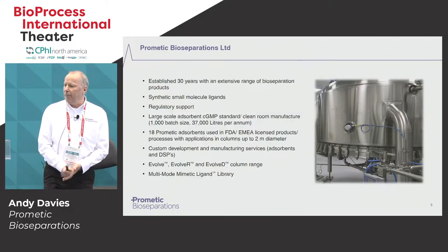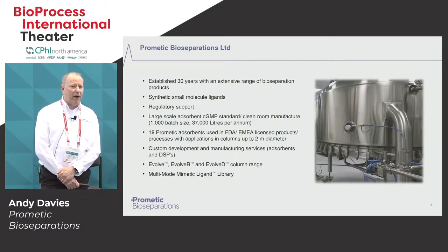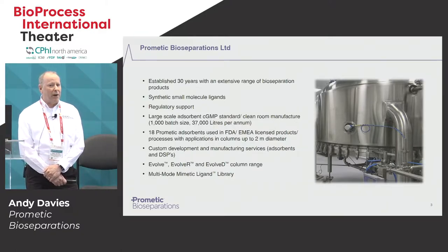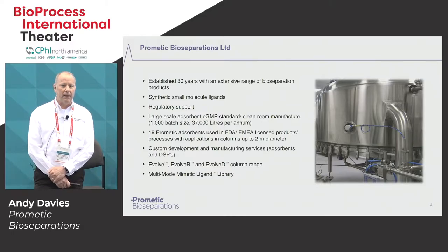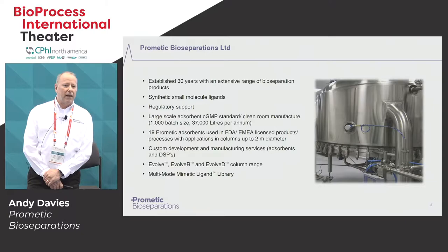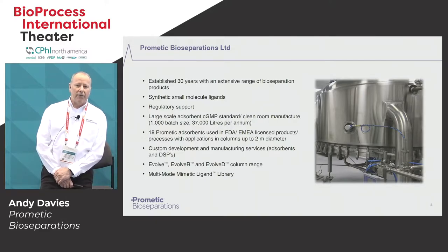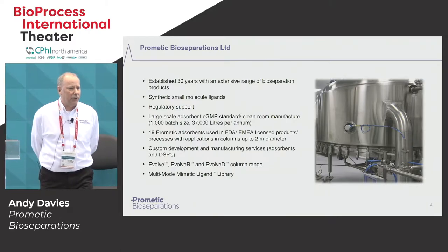Just a few words about Prometic. We are an enabling technologies company and we've been serving the biotech and biopharma industry for about the last 30 years. We have a range of bioseparations products both off the shelf and also bespoke through our custom absorbent development program. A number of our products are in FDA and EMEA approved processes. We recently launched a range of both semi-disposable and disposable pre-packed GMP ready columns. And finally, the last product we've launched is what we call our MMM library — multi-mode mimetic ligand library — and this is really what I want to focus on in the main content of the talk.